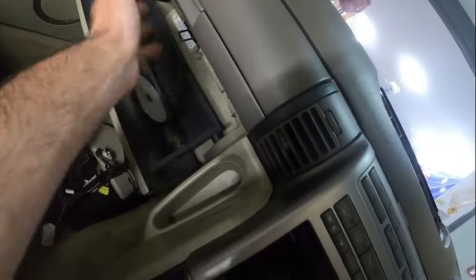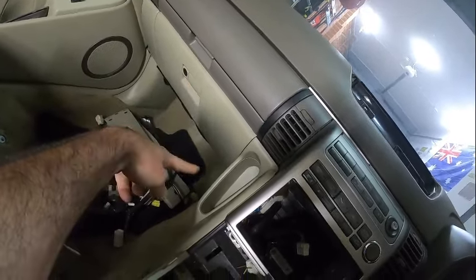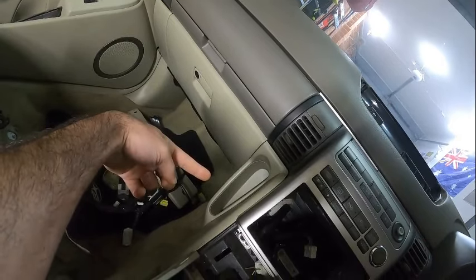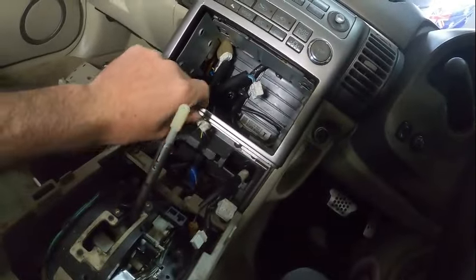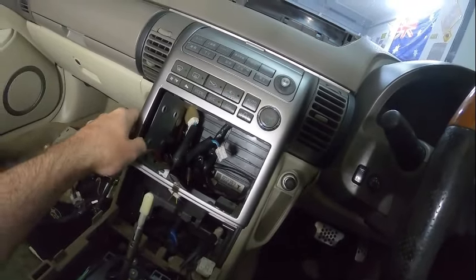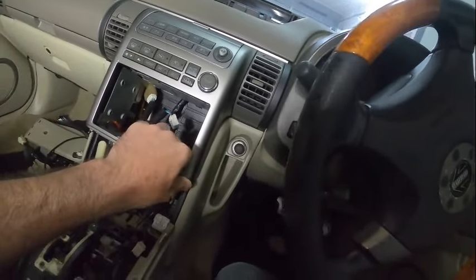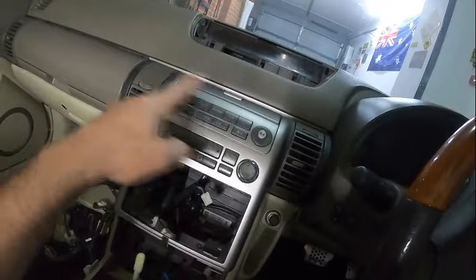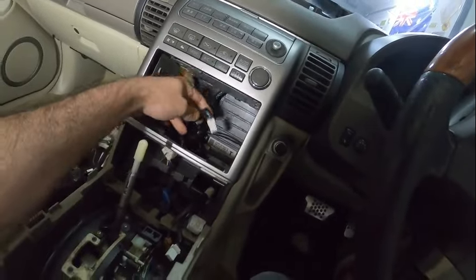Two screws here for the glove compartment latch, a screw and knob over there, then a hidden screw under that. Once that's done, there's also a screw over here — remove it and that will allow me to fish this one out. If I can fish this one out then hopefully — and I say that doubtfully — I'll be able to remove this fascia with the vents. The vents basically come with it, and once removed I'll be able to look into all the wires at the back.